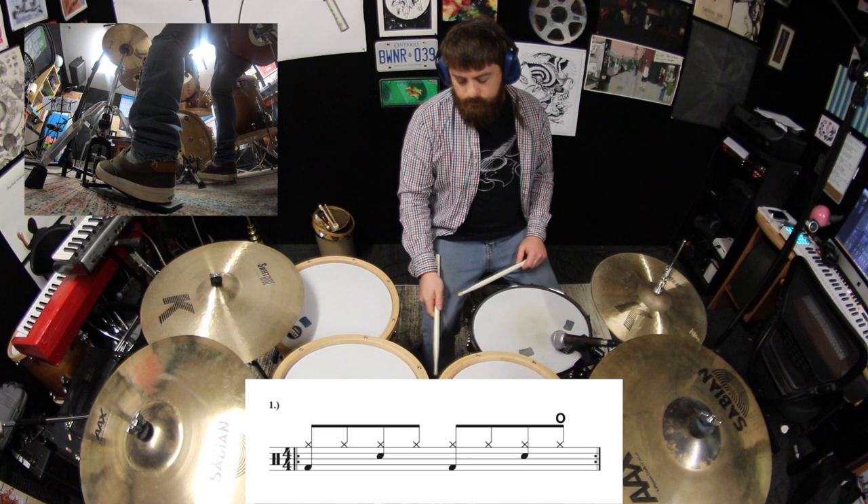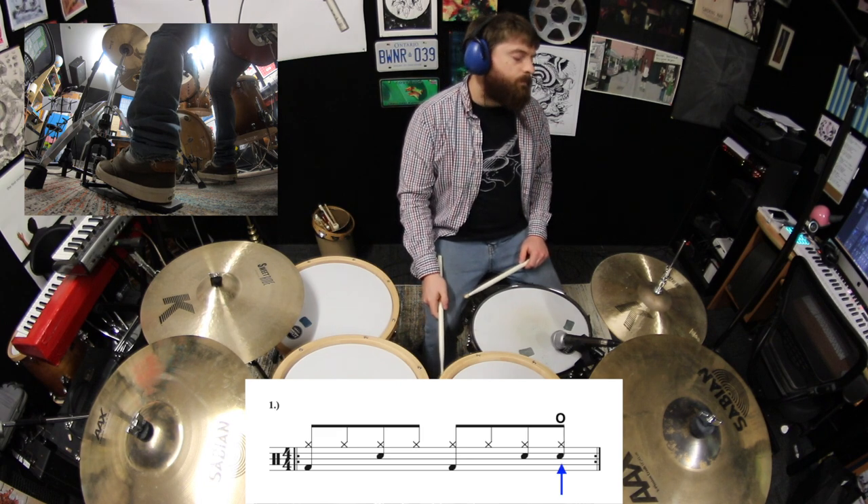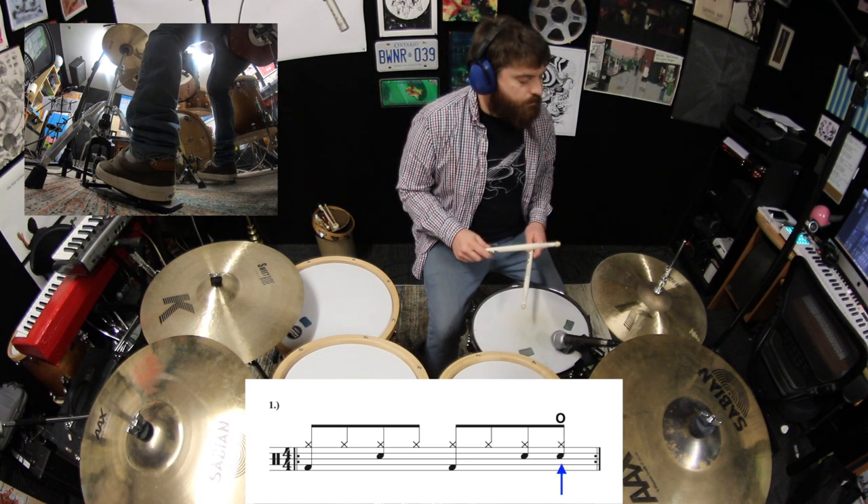Alright, go back to the first exercise, and now we'll add a snare drum stroke to accompany that hi-hat splash on the end of four.